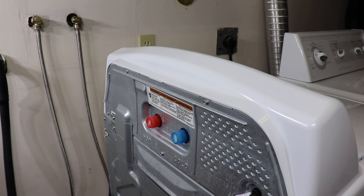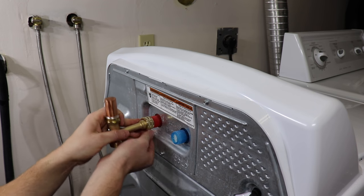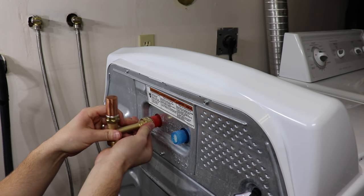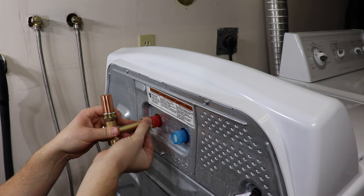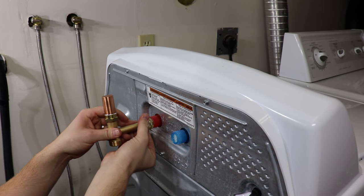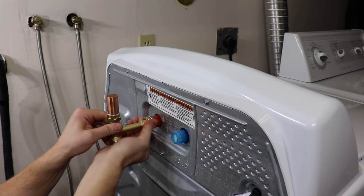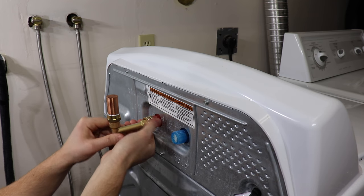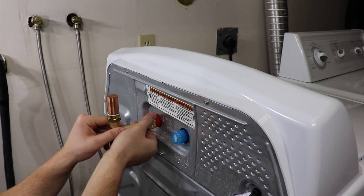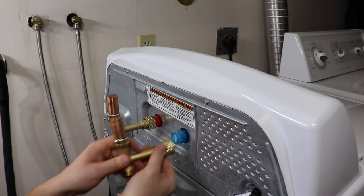They have a rubber gasket on the threads here. You want to put these hand tight — pretty much as tight as you can go. Be careful not to cross-thread them. Go hand tight and try to keep the arrester aiming straight up. Same with the cold.